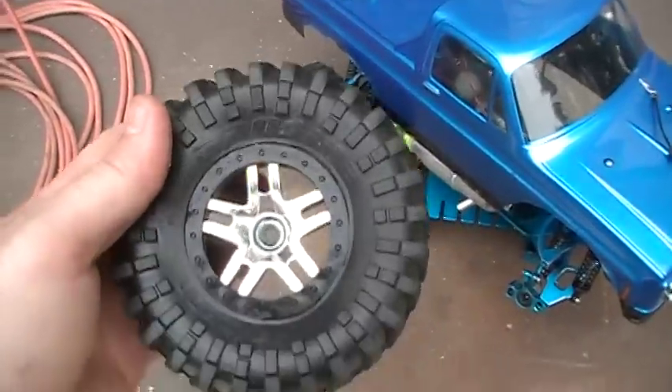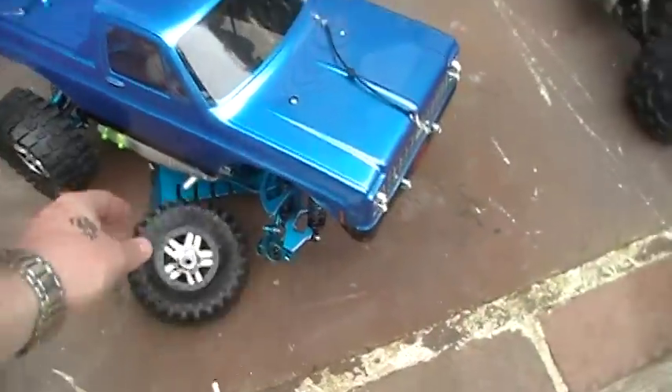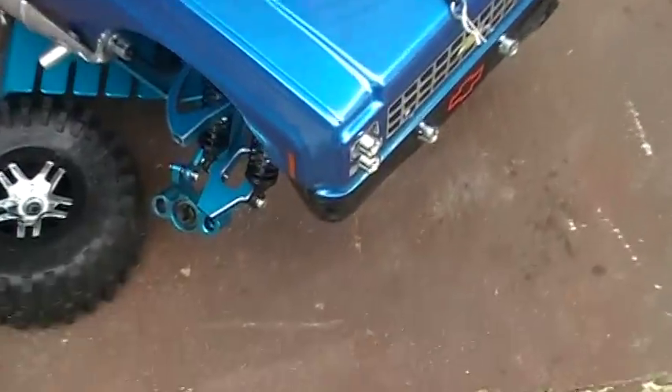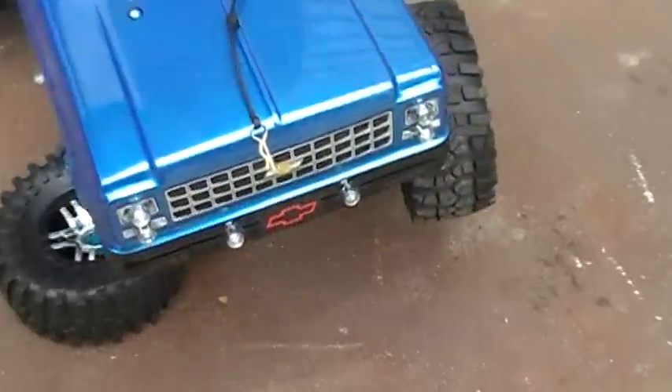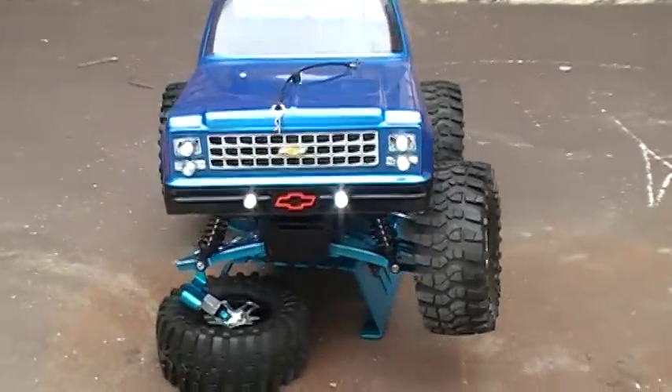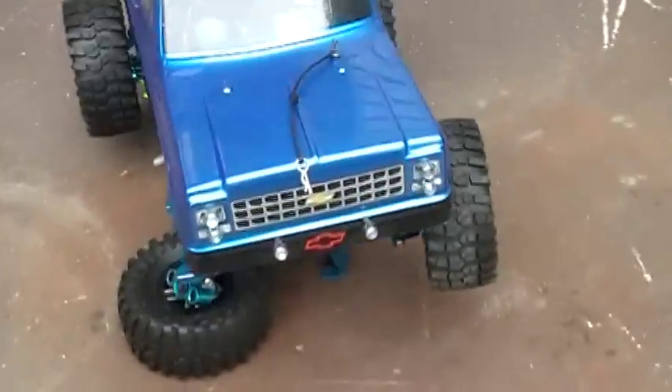I got to redo that. When those parts come in, I'll give everybody an update. I may do it step by step on the camcorder — give everybody a little knowledge of how that stuff works. It's a pretty easy setup. I like the way they did it.